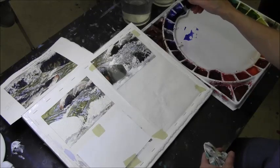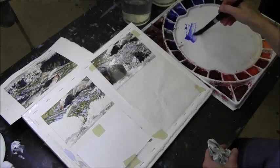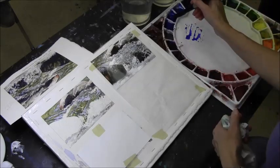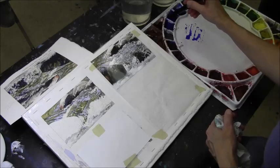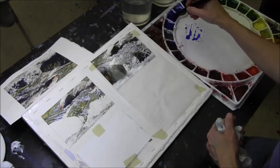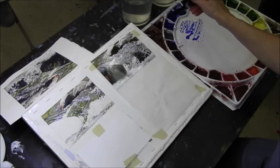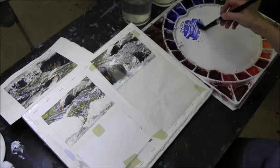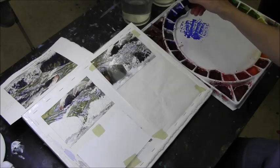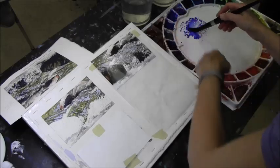I started with ultramarine deep but I need to wet this and put some actual new paint in here, because this has some edges I can't break down. It's loose in my palette. I've used so much of it recently that it just needs to be refilled.